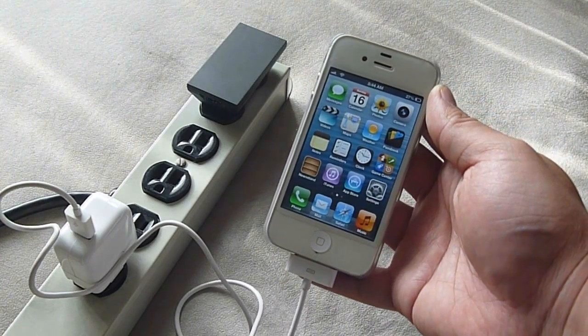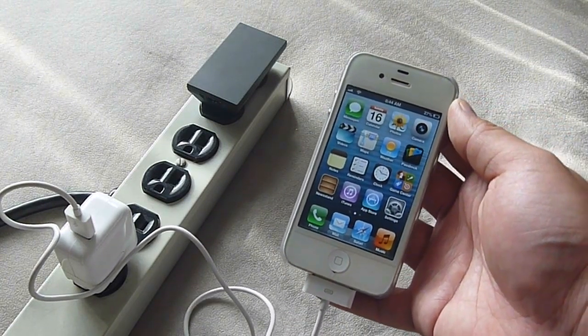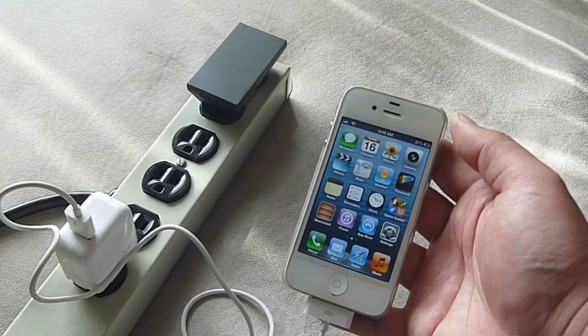If you know how to fix this, let me know. I'll give it a try fixing the adapter. I know it's just cheaper to spend $4 on a replacement OEM charger.